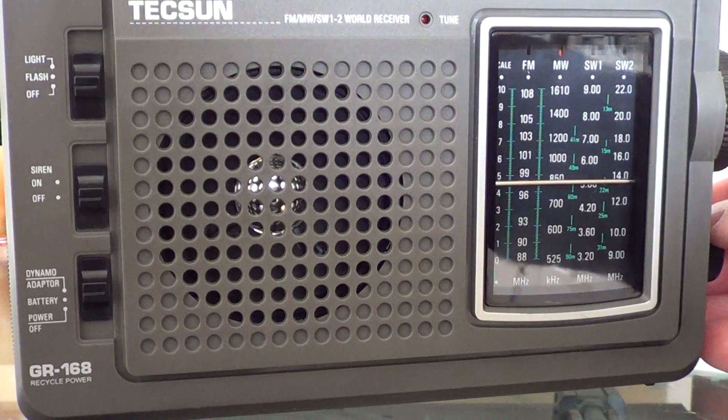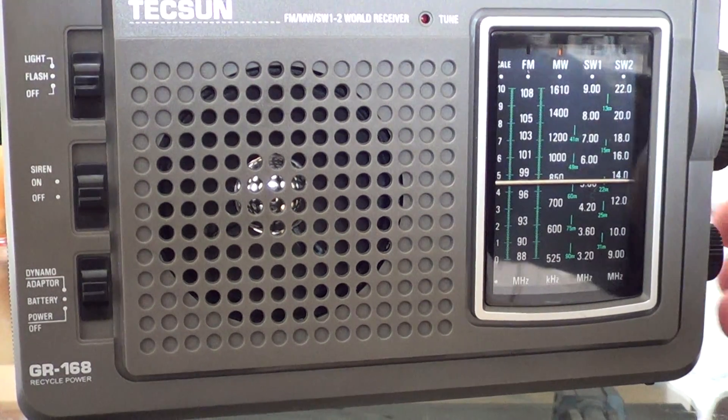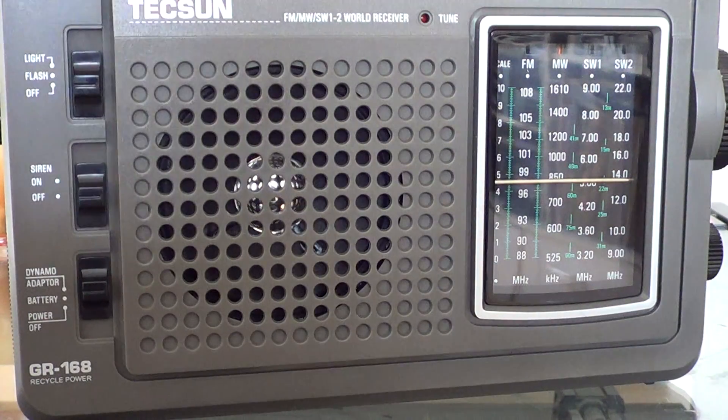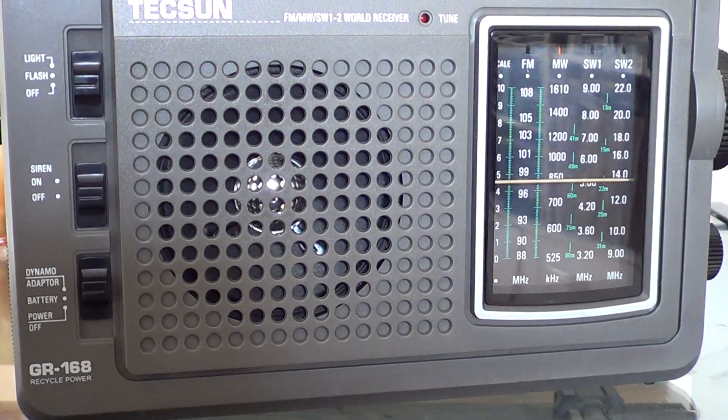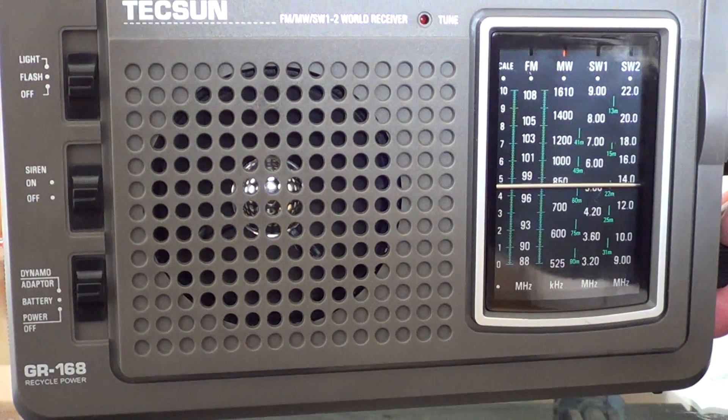This is 760 kHz, a religious station, and I believe it's just across the border between Canada and the United States. If I'm not mistaken, there was a time when religious stations were not allowed on radio in Canada, and I think this station is just across the border and transmitting towards Canada. Their web address is InTouch.org.